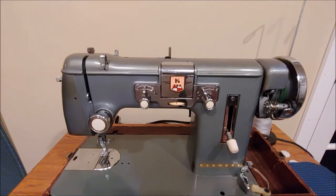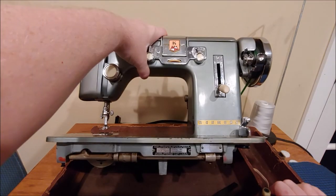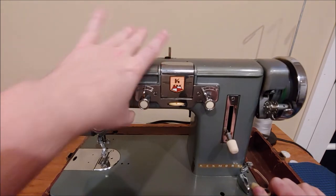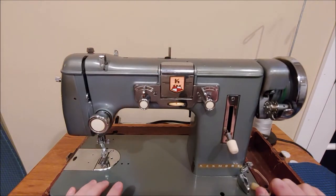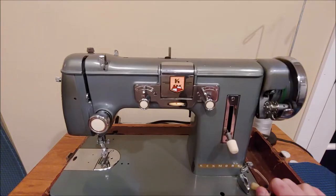Hi everyone. Today we're going to be looking at the Gritzner Model GZ. The sewing machine in front of the camera is a Kenmore badged model number 117740. This machine was made under many names and many model numbers, so I'm going to put a picture in the video so you can check if this applies to your model number. There will also be more information in the description below. I do not have access to a manual for this machine, but if one becomes available I will post it in the description below.